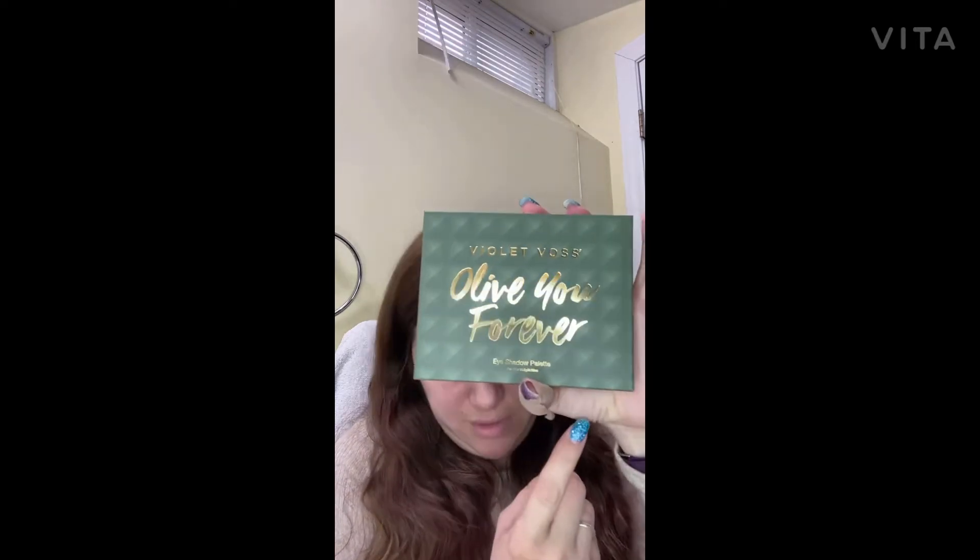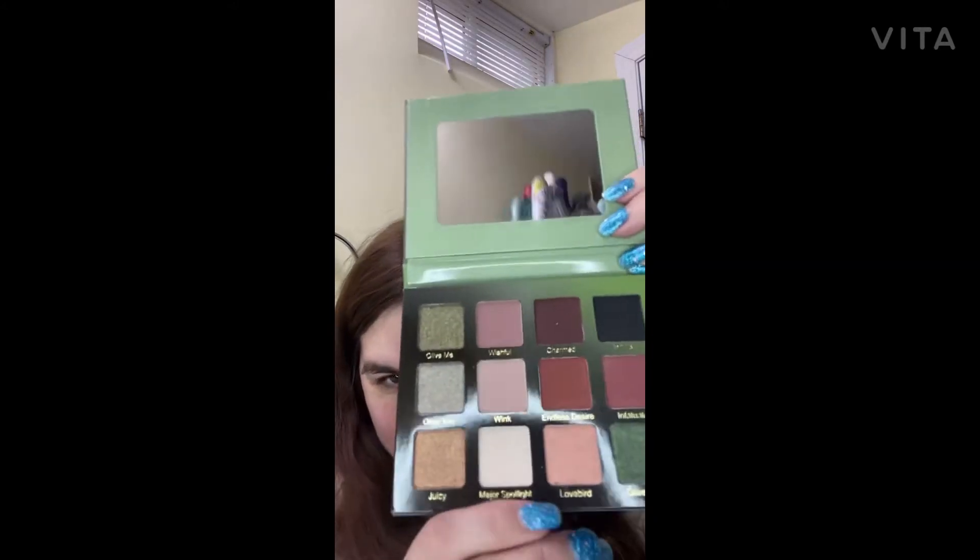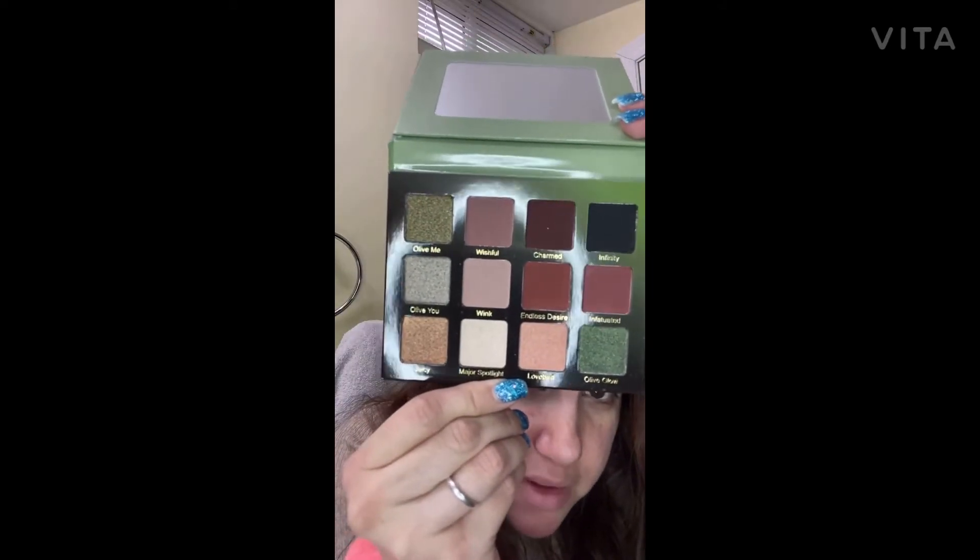I have been seeing this in sneak peeks and I really, really wanted this one. This is called Violet Roat Voise and this is 'Olive U Forever.' I'm going to open it up and show you guys — I hope it's as beautiful as I've seen it in pictures. Look, it comes with a beautiful mirror and these are the beautiful shades. I'm already seeing so many pretty colors I could use. That first item goes for $34.